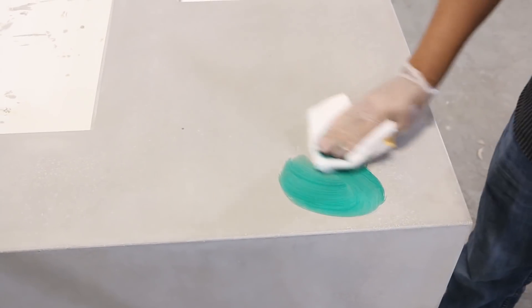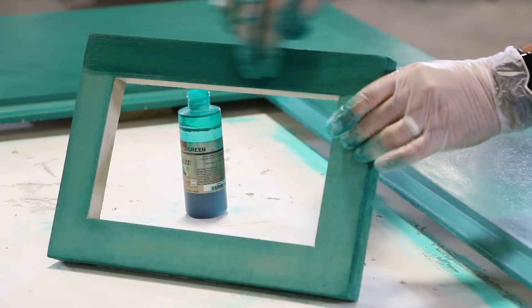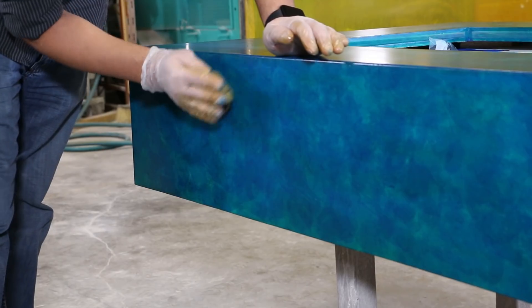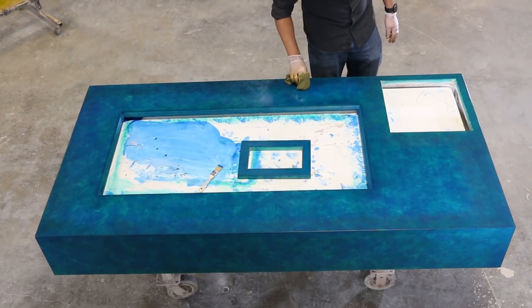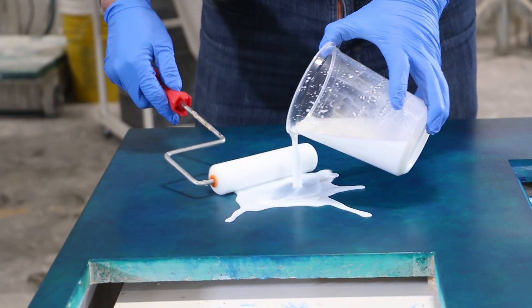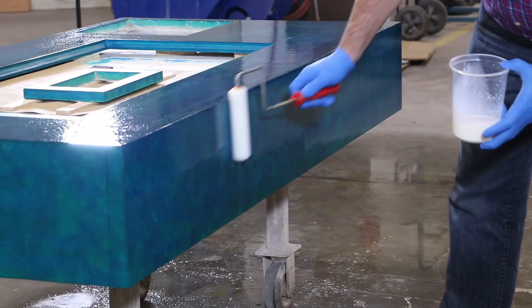To give the table the color we wanted, we used Buddy Rhodes glazes. First, we started with the green color and covered the entire table. Then we used blue, applied with a microfiber cloth in a random pattern. Last, we applied some olive to tone down the colors a bit and give the table a bit of an aged look. Since this is going to be a display or meeting table, we used reactive polyurethane sealer from Buddy Rhodes for abrasion resistance. For instructions on this sealer, check out our Buddy Rhodes website.